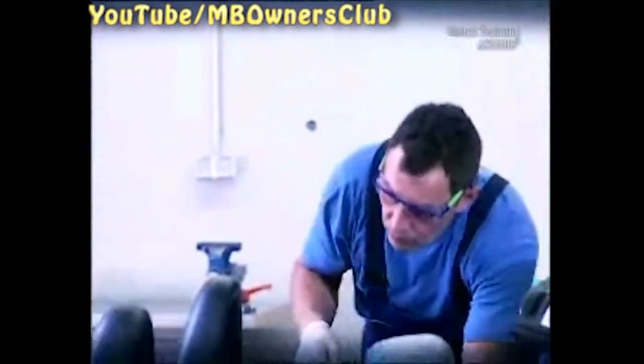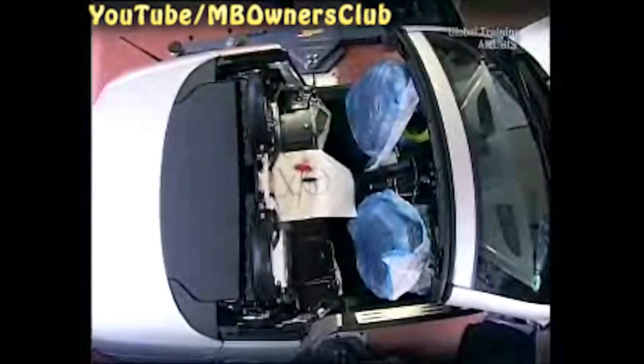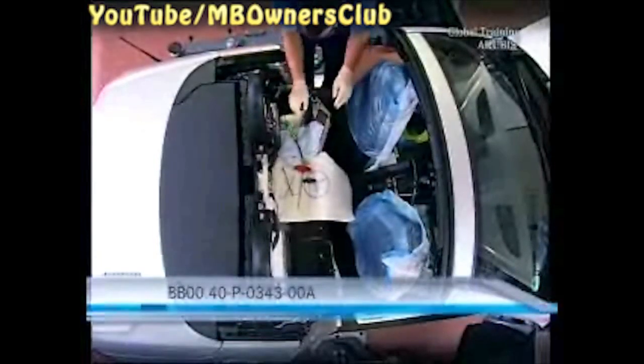Before you reassemble the vehicle parts, check the oil level in the hydraulic unit. Check the current level. A cross serves as a mark for the correct oil filling level. In this case, there's not enough — hydraulic oil must be added. You'll find the list of permitted oils in the VIS document on screen.